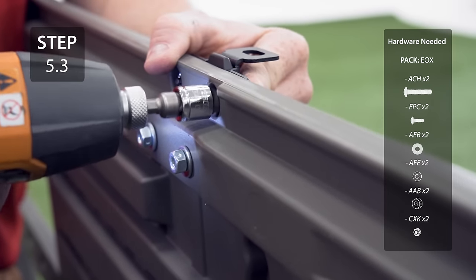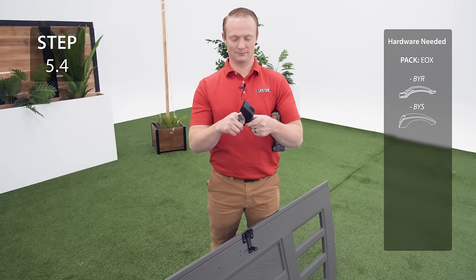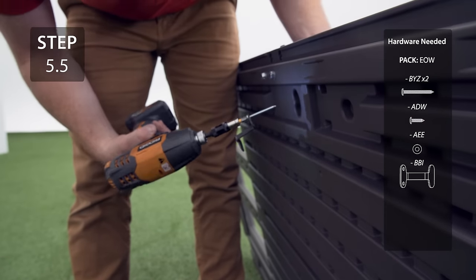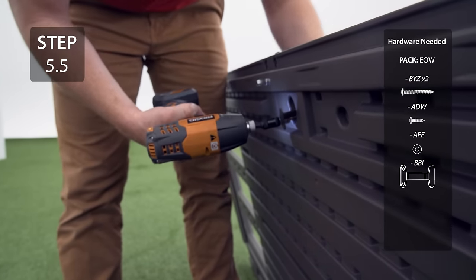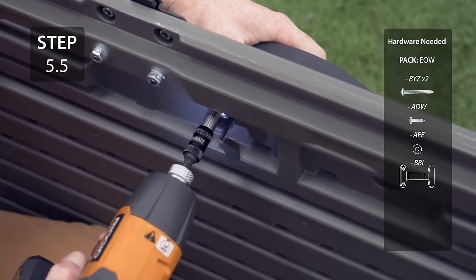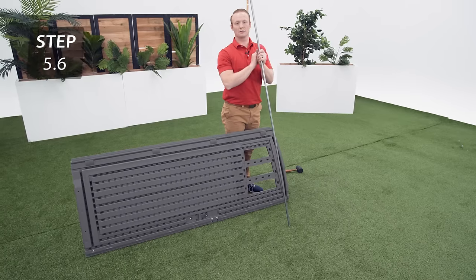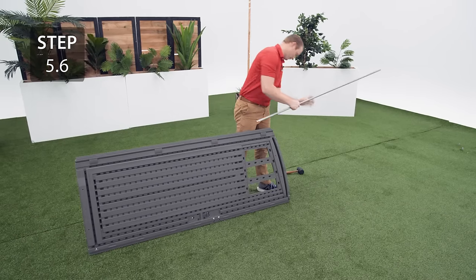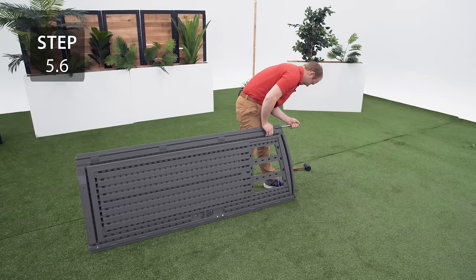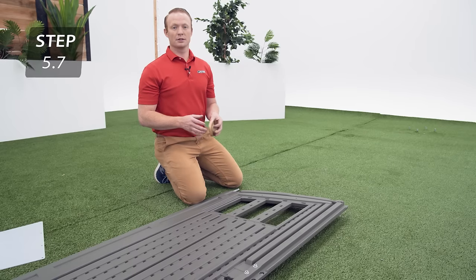Secure the latch to the door with the hardware. Secure the handle to the door, connecting the two halves of the handle together, then screw the handle to the door making sure to add the bracket on the back side. Insert the hinge tube using the same method as before and make sure to leave a couple of inches out. Attach the window using the exact same method as before.